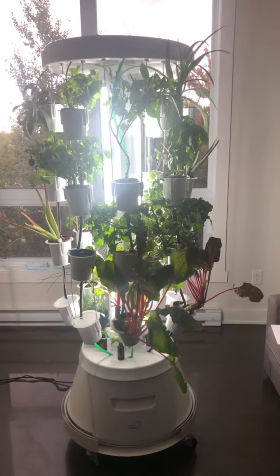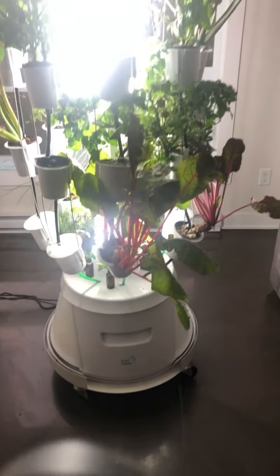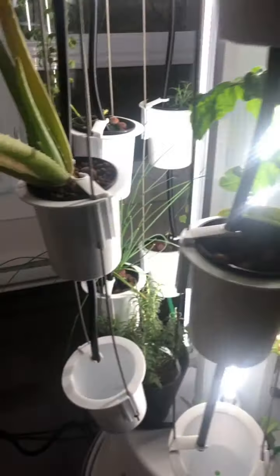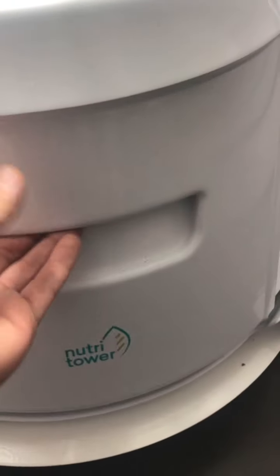This is why the Nutri Tower is awesome. The Nutri Tower is about two feet wide by just over five feet tall. Basically how it works is that you have two connections: one connection for the lights on a timer, and one connection for the water pump also on a timer. In here you have your water bucket where you have all the hoses, all the tubes, all eight tubes feeding back in. You fill up the water from the bottom to about here.